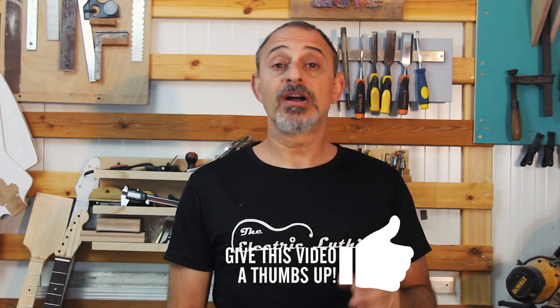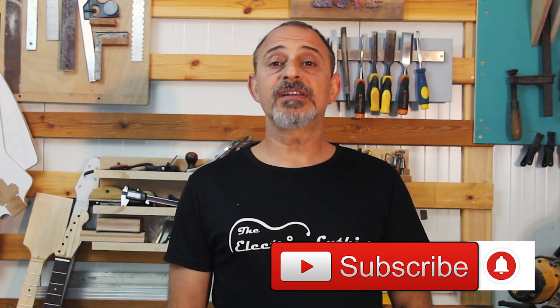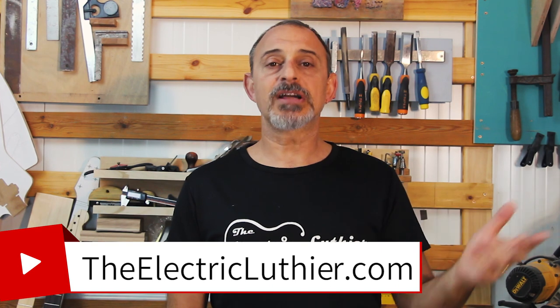Join me in the next part when we'll glue the fretboard to the neck and continue building this Dragon Telecaster. Until then, if you want more information about building electric guitars, articles, and free downloadable scale charts or the checklist, make sure you subscribe, check out the links below, and come visit us at TheElectricLuthier.com.